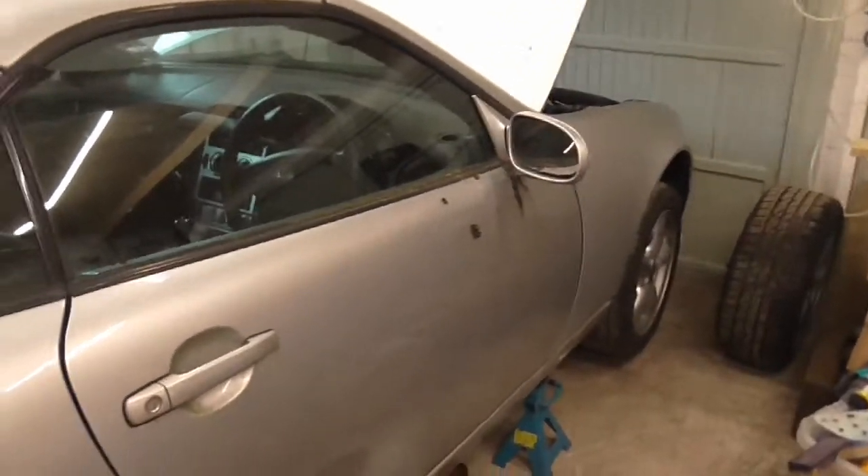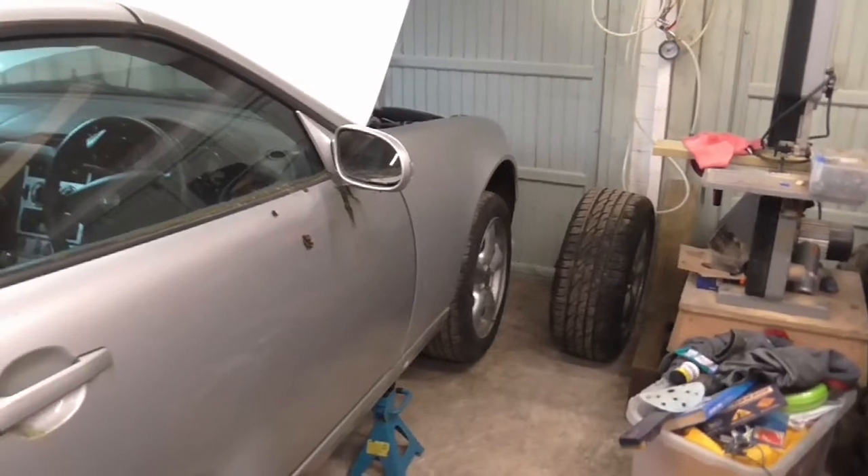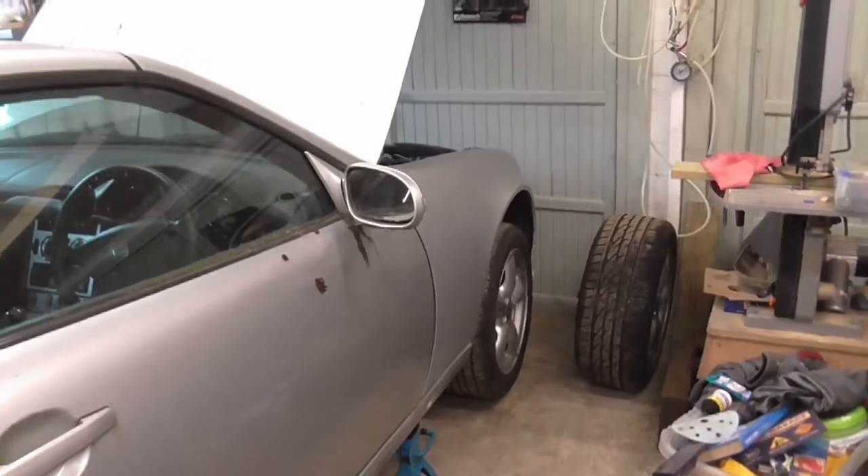Hello there viewers. Today in the shop we have my rusty 2001 Mercedes SLK. I bought this car about seven years ago. I got interested in watching restoration videos and wanted to have a go, so I thought I'd get this rusty car out and see where we go.